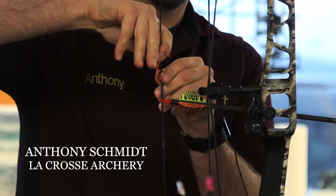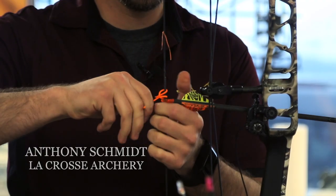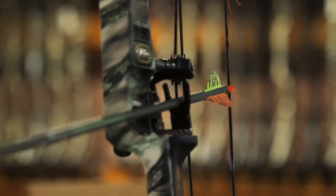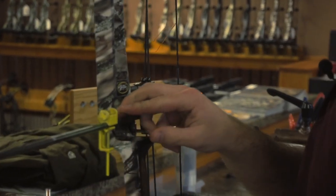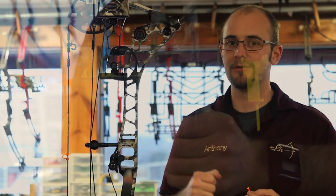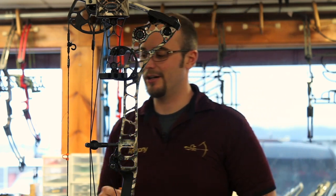The unique thing about a string loop is that there are a lot of different ways to tie them, and certainly a lot of different wrong ways to tie them. The idea with a string loop is to take torque off of your release at full draw. On the shorter axle-to-axle bows, when you pull them back, it's important to have a little bit more forgiveness on that arrow when you're at full draw.